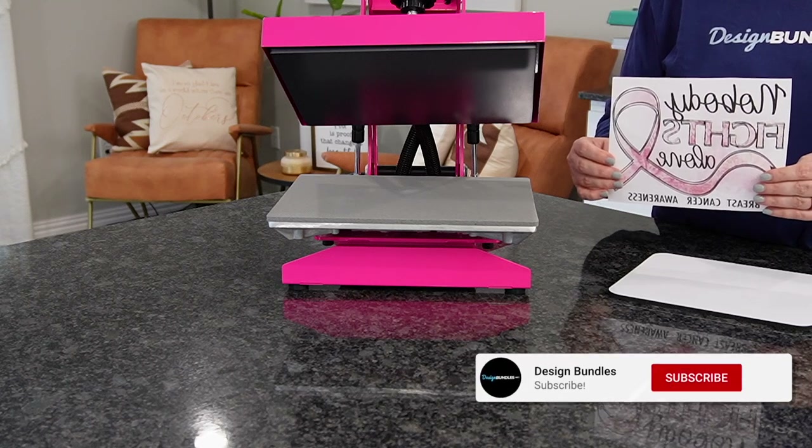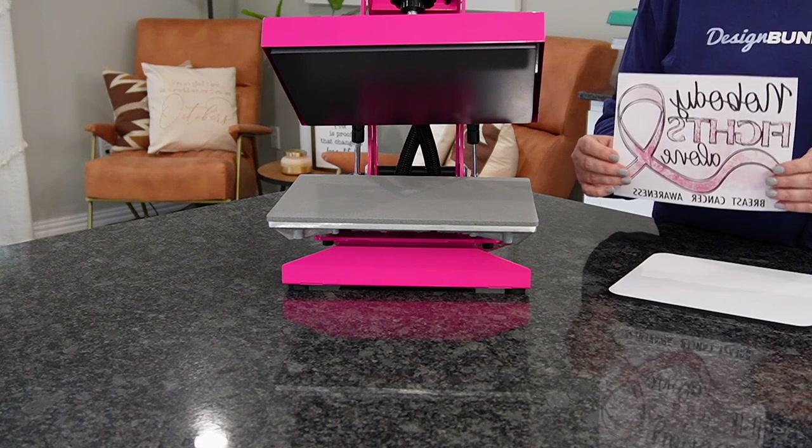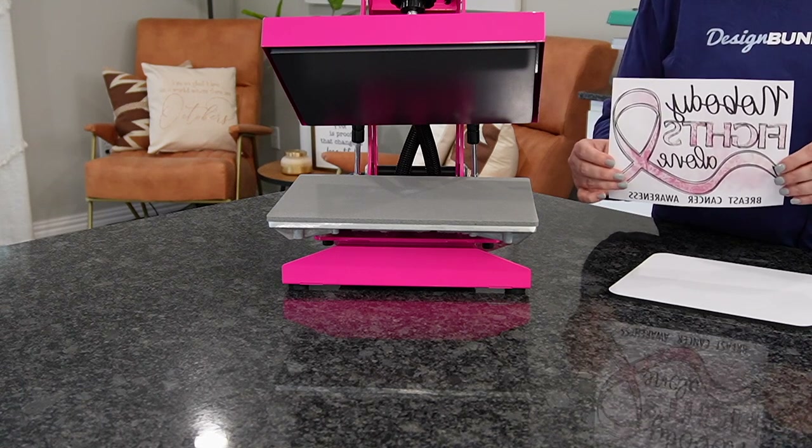Welcome back to Design Bundle's YouTube channel. If you guys are new here, my name is Crystal.